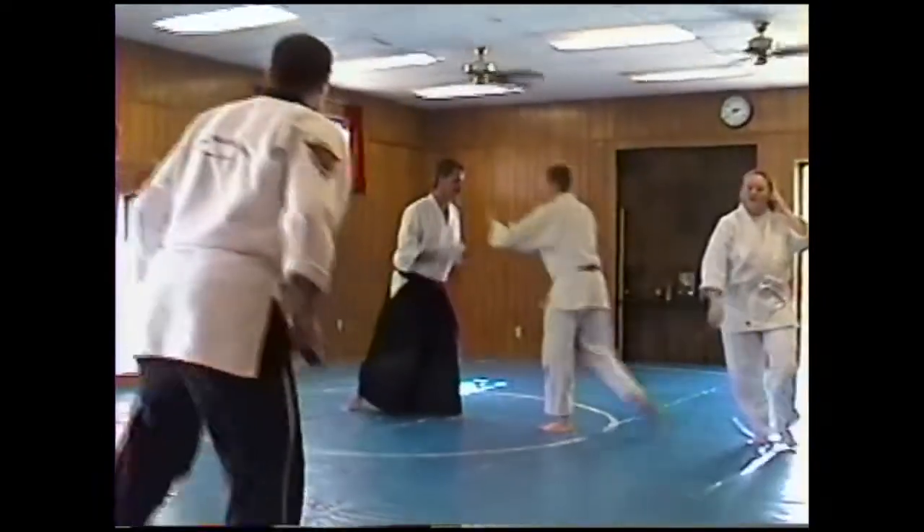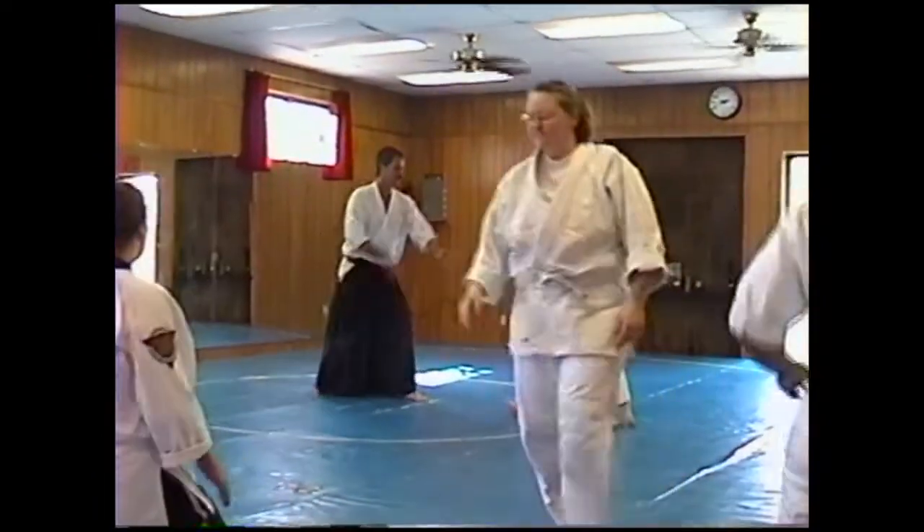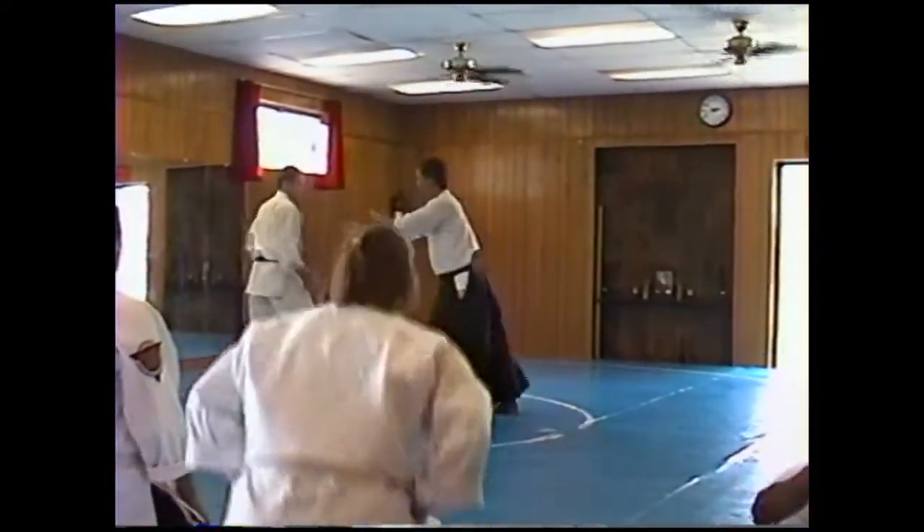So let's go to the Uke Nagashi. We're going to go to the same attack — it's an inch over there. I have center, and I roll it by. I roll it by.